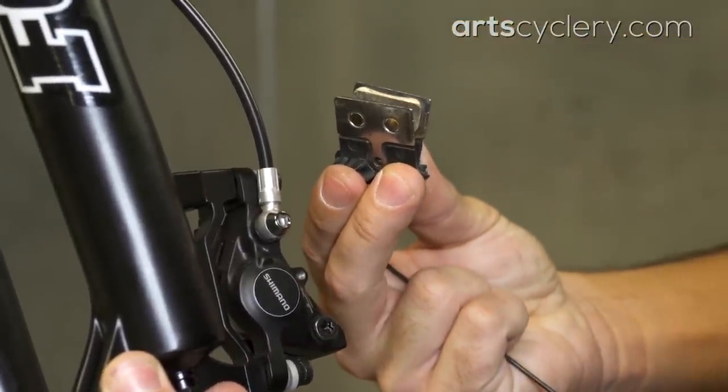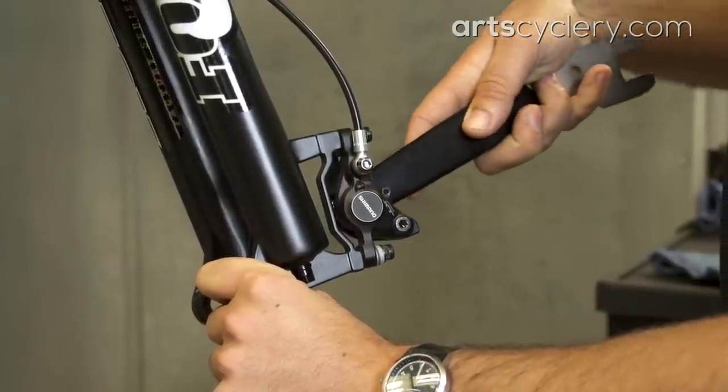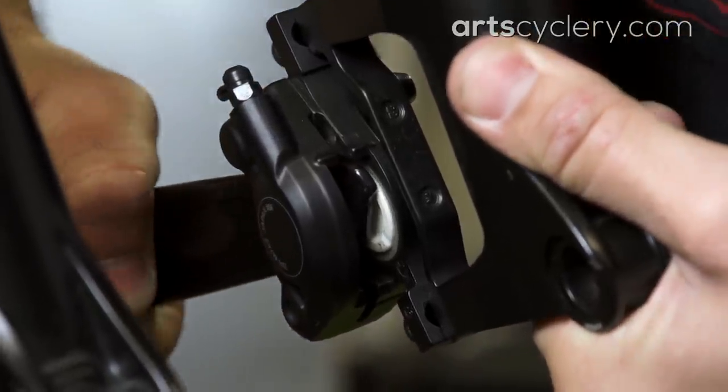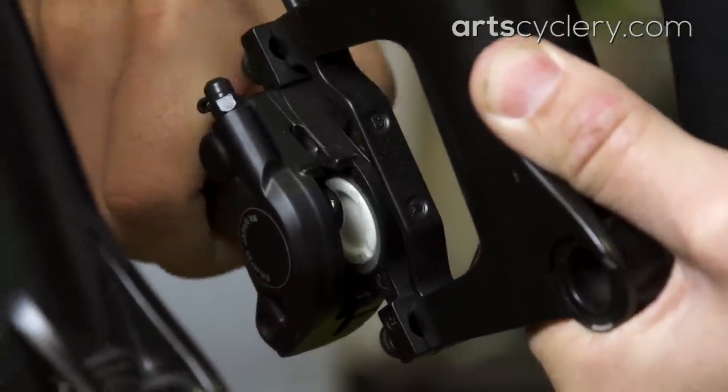If you determine that the pads are worn and it's time for a new set, there's more to it than just throwing in a new set of pads. As pads wear, the pistons in the caliper extend to accommodate for the thinner pads. So before you throw in the new pads, the pistons need to be reset and pushed back into the caliper. I usually end up using the handle of a cone wrench because they fit in the caliper nicely and their rubber coating helps protect the piston and caliper from damage.